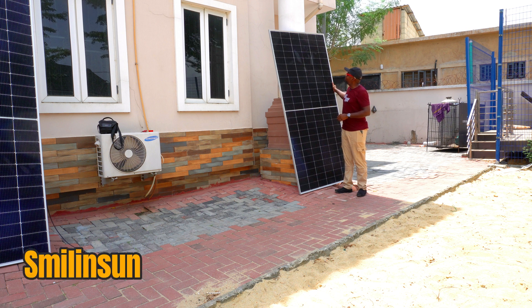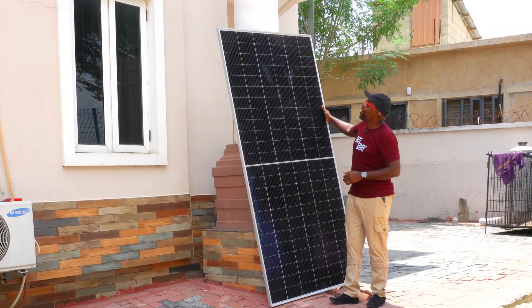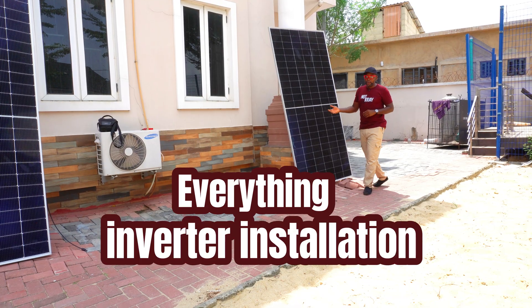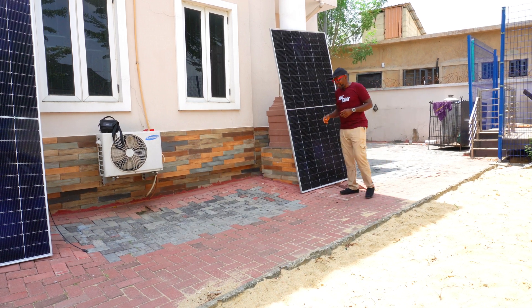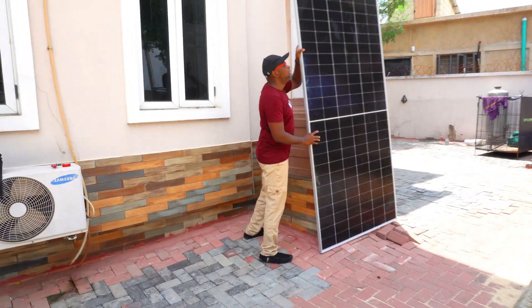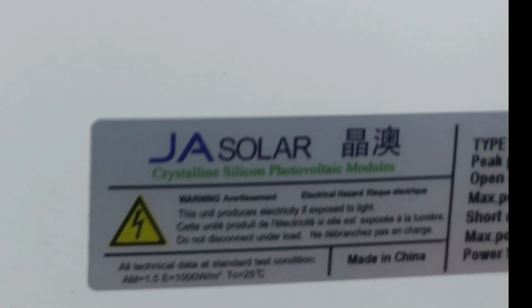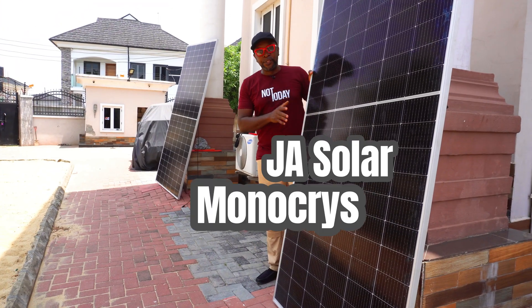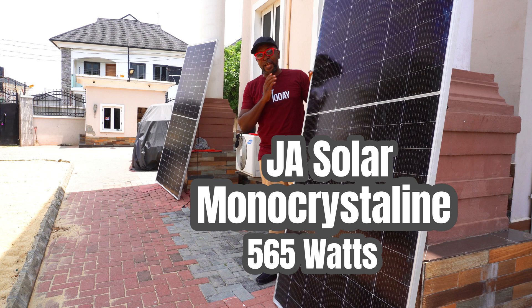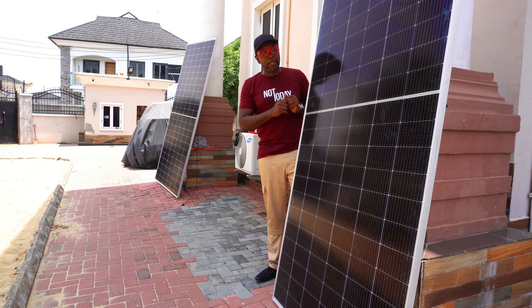Is this solar panel this tall, or am I actually very short? I think the solar panel is actually very tall. Let's check the back and check the stickers. It's a pretty tall and quite heavy panel. The label reads: JA Solar 565 watt — it's a monocrystalline, half-cut cell solar panel.